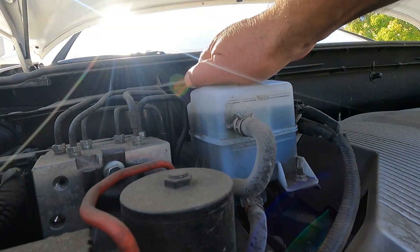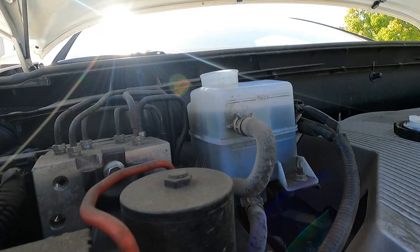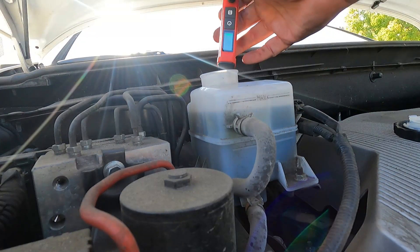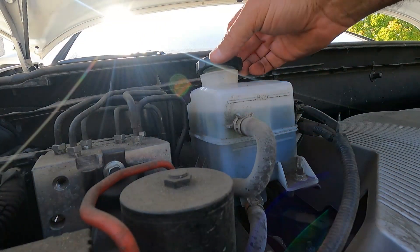The last test here is a 2018 Toyota Highlander. It says DOT 3 or DOT 4, so I've got it set to DOT 3. Pressing and holding — looks like this one settled right at 1.7%. So that one's good.